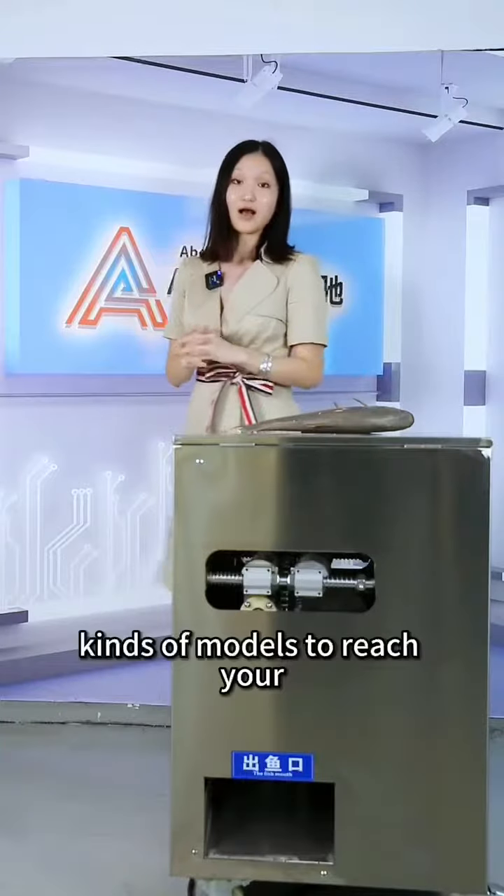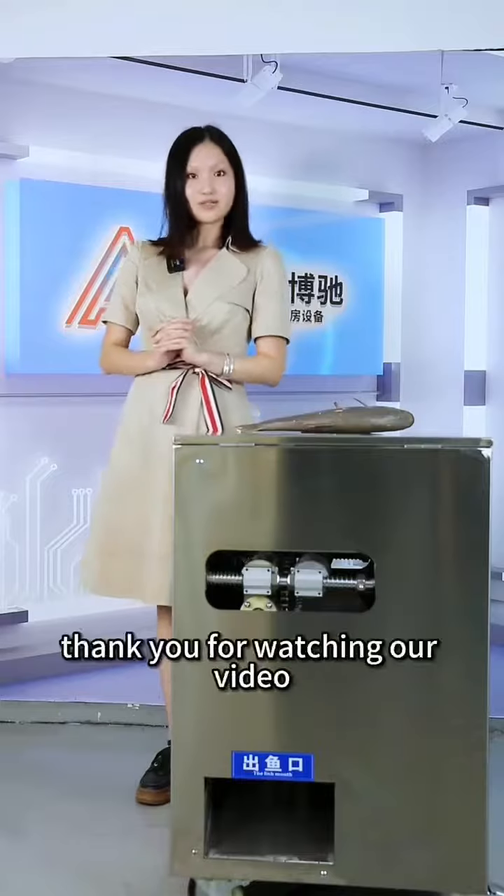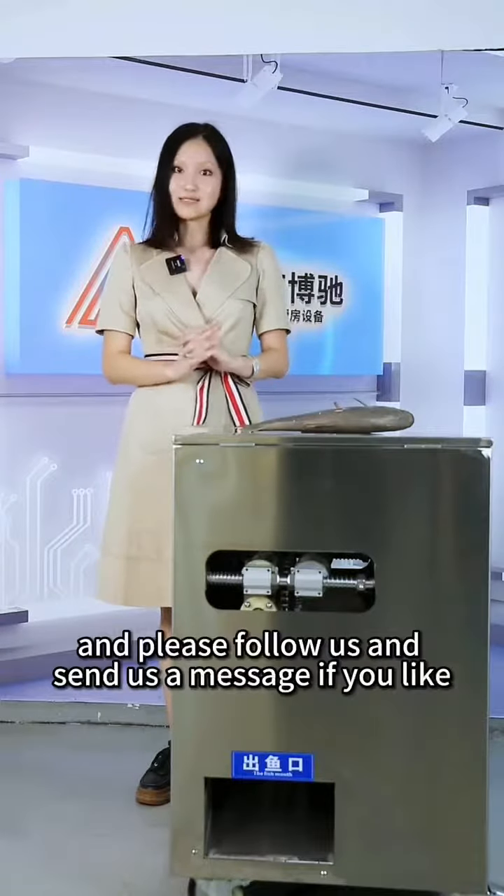Besides this model, we also have different kinds of models to meet your different needs. Thank you for watching our video — please follow us and send us a message if you like.